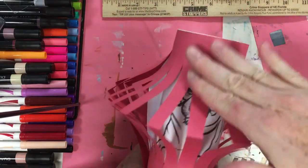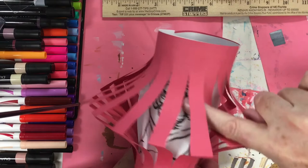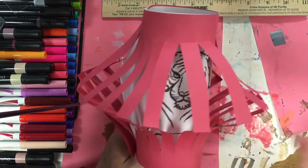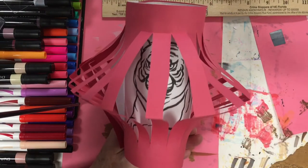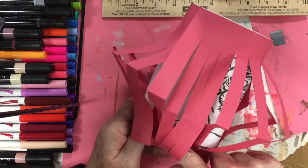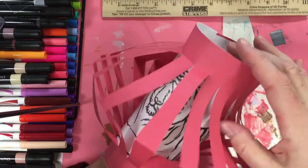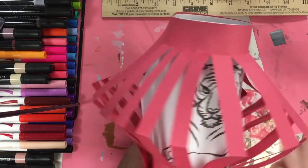You can see how the lantern folds out. You can leave the slats flat, or if you just press right here you can invert the fold so it kind of bows outward. You can do just the top, or both top and bottom — it's up to you how you want them to pop out. I just take my finger and press it down to open up the lantern a little bit more so you can see your artwork. I continue going around — I like it opened like this better — and there you have it!